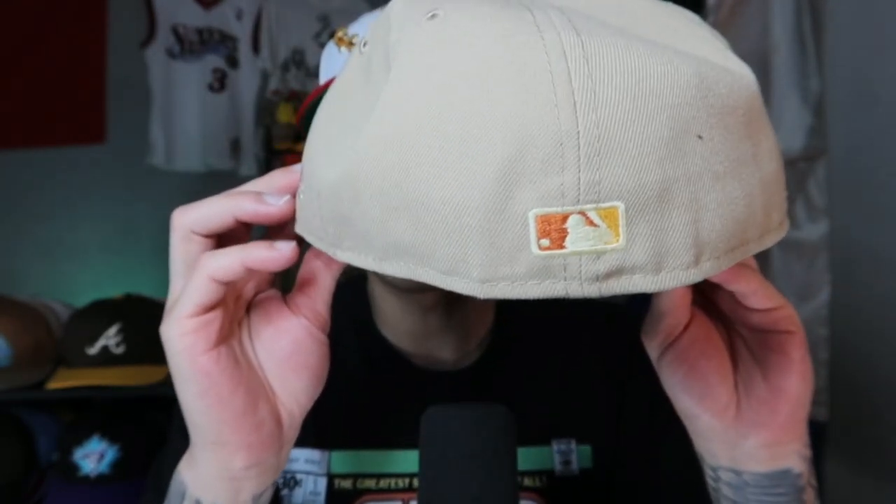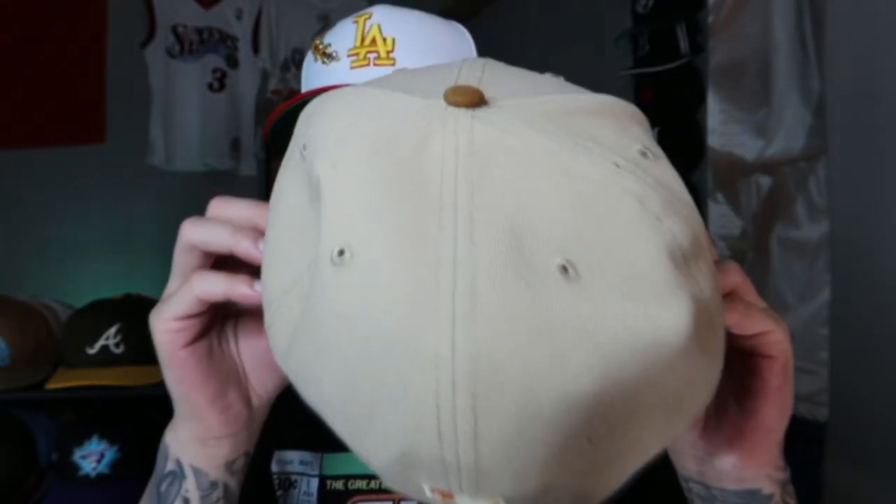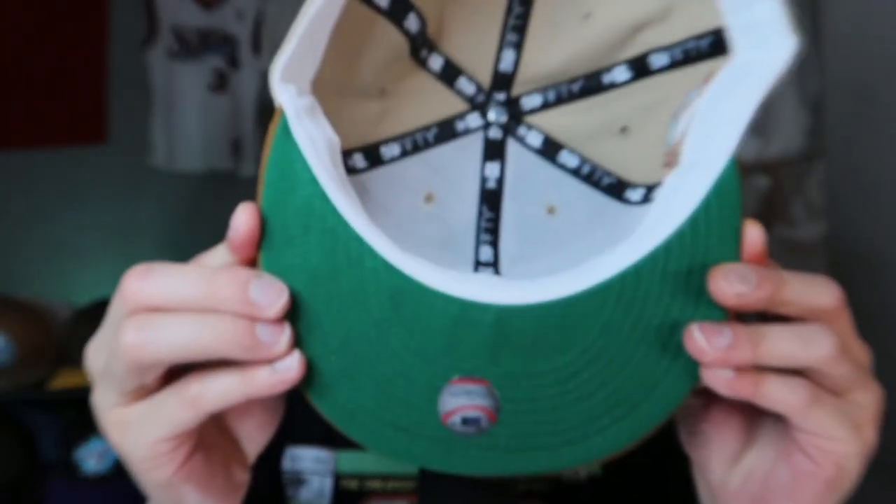Flat batterman. Then you got the tan, dark tan squatchy on the top. White guts. Classic Kelly Green UV. Made in Bangladesh. This was part of their Route 66 Tour fitted hats, I believe. Super dope. Love the colorway — the earth vibes. That's me and that's Kobe. Kicking off the video with a banger.